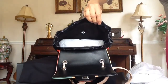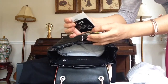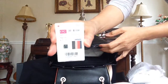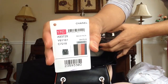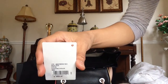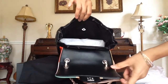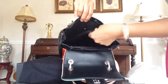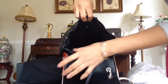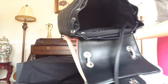Here's my receipt and my authenticity card. It says black multicolor, 70C collection, cruise collection, 2017. There's this key ring — and that's how it looks inside. It's not leather lining but it's textile in black.